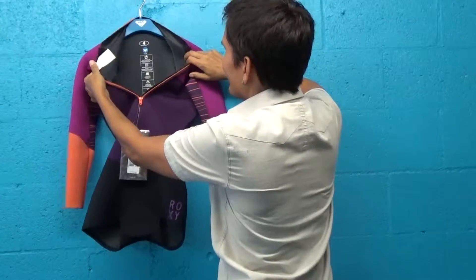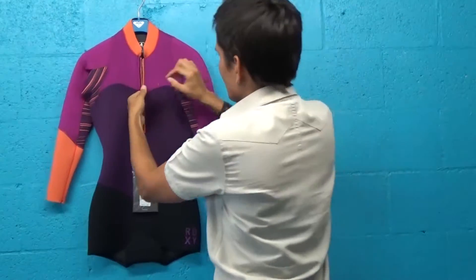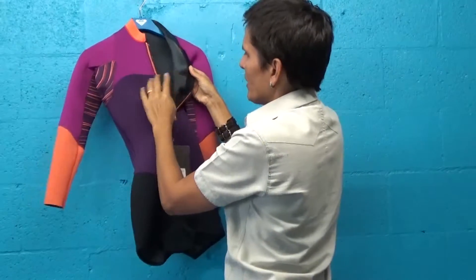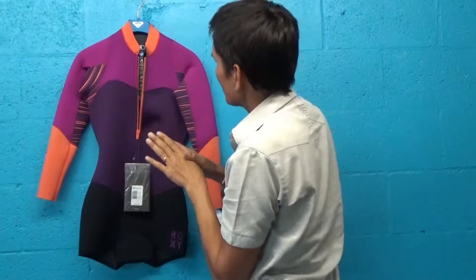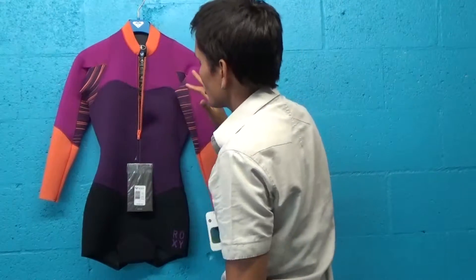It has a front zip so you can get in and out of the suit really easily. This is a blind stitch seam, which means the threads have only been sewn through both pieces of neoprene halfway so they don't penetrate the neoprene. It's also been glued — a glued and blind stitched seam which is sealed, and when you have a sealed seam like that, water can't flush into it and you can actually stay warmer.